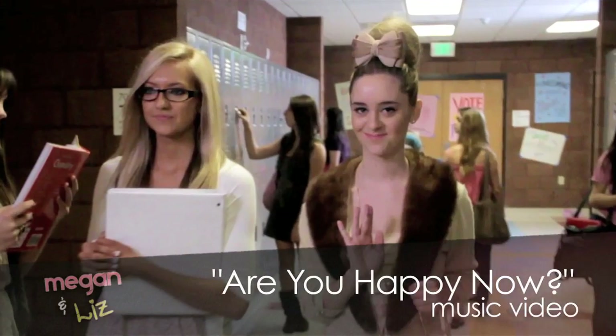Hey guys, it's Megan and Liz and today on our beauty channel we are going to be having a guest hairstylist do Liz's hair in a cinnamon swirl bun. This hairstylist actually did our hair for our music video.